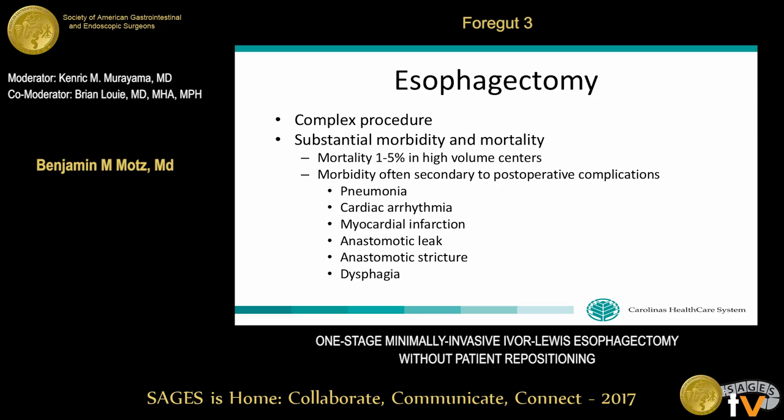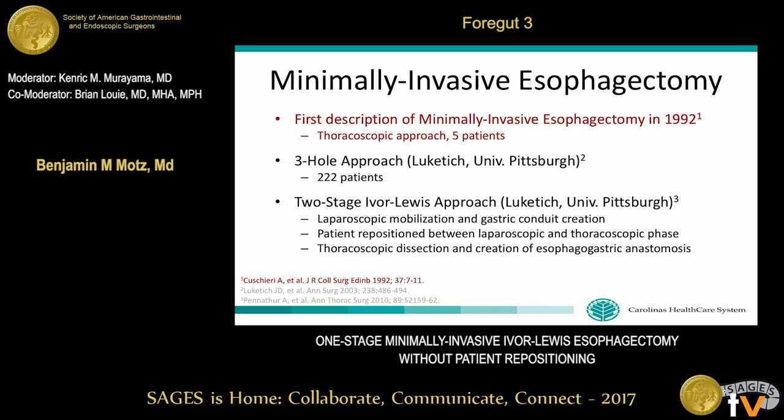Esophagectomy is a complex surgical procedure associated with substantial postoperative morbidity and mortality. Surgeons have adopted minimally invasive techniques to minimize postoperative complications. The first thoracoscopic approach was described in 1992 in five patients. Dr. Luketich's group at the University of Pittsburgh published a three-hole approach in 2003 and a two-stage Ivor-Lewis approach in 2010. Both approaches require repositioning between laparoscopic and thoracoscopic phases, and the two-stage approach was primarily our method until around 2012.